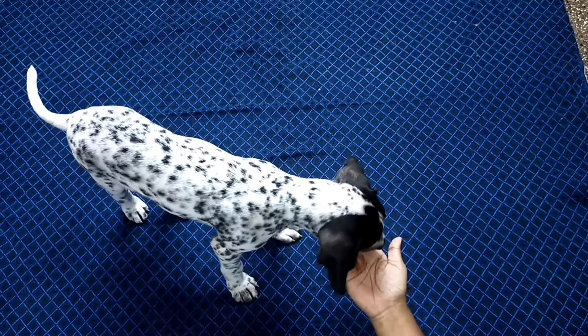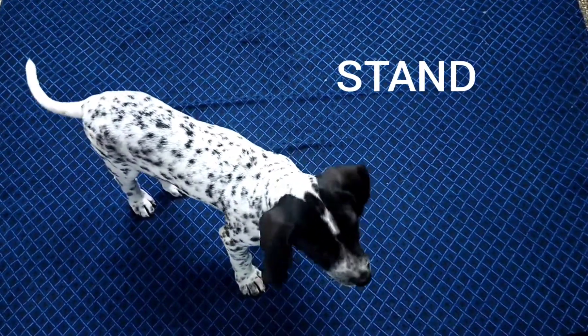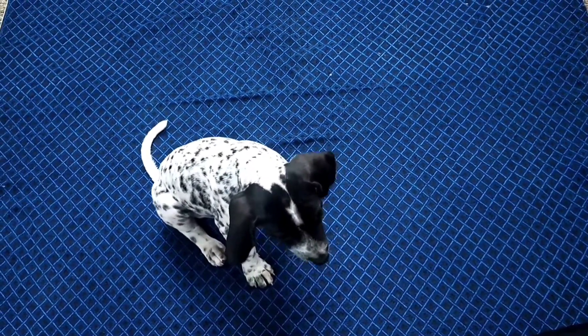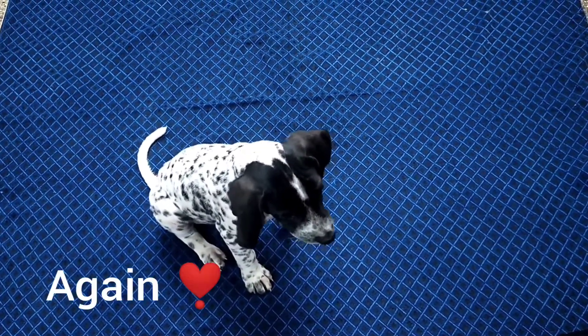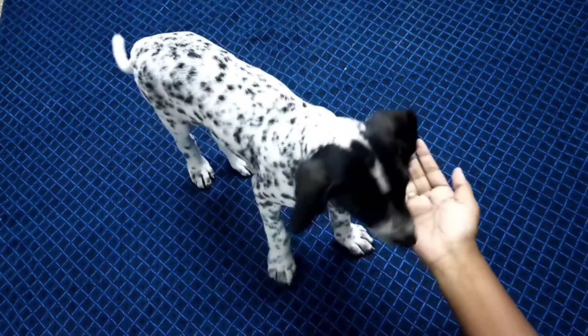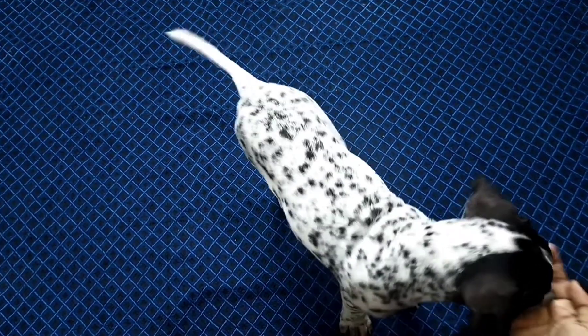Now teach them stand. It's very simple — just let them know the position and make them stand, then give a treat. Stand, stand. Repeat it. And now let's teach them the command down.